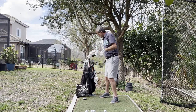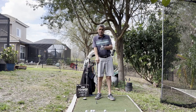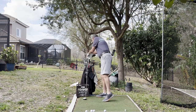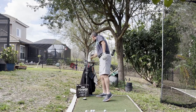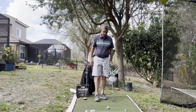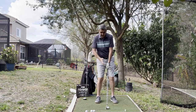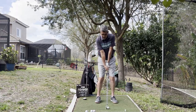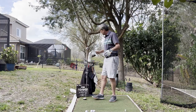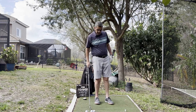Now with every club in the bag, moving up from the pitching wedge, we're going to move about a half inch forward in our stance per club. So pitching wedge, then the nine iron moves up a half inch, then the eight iron moves another half inch forward. We're going to do the same swing each time.